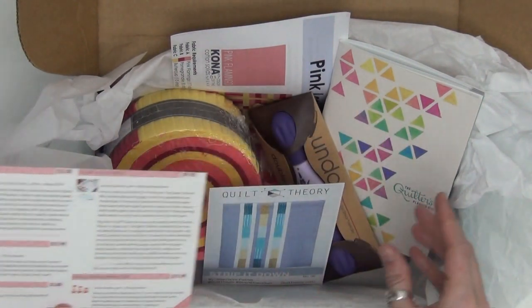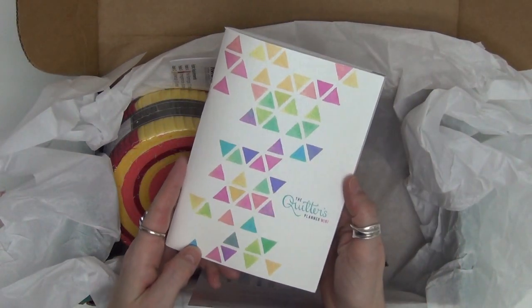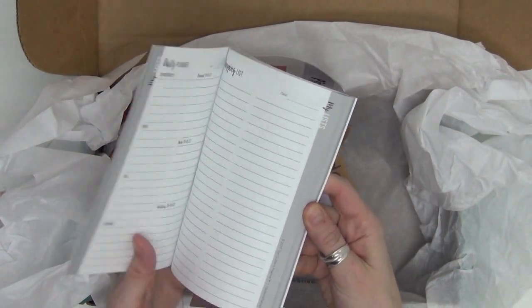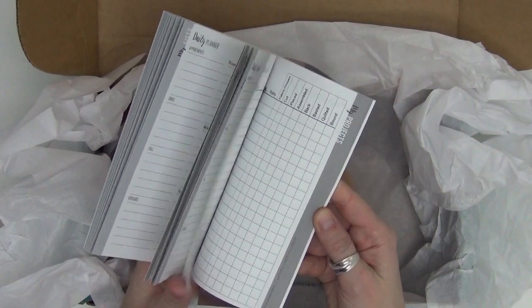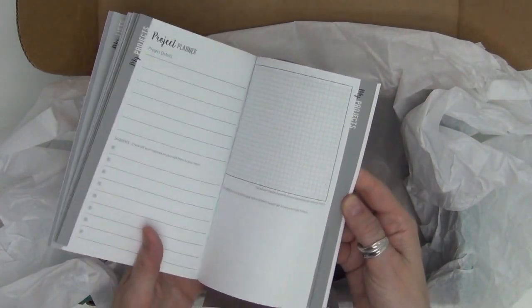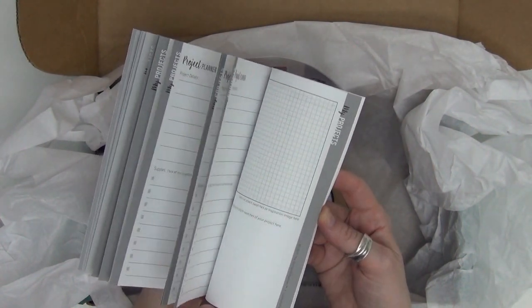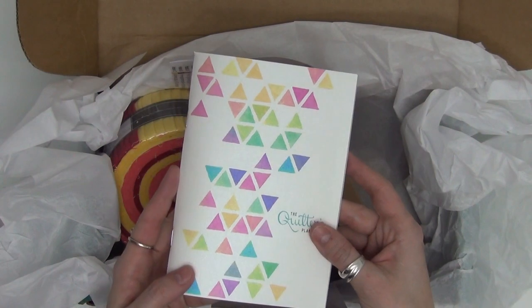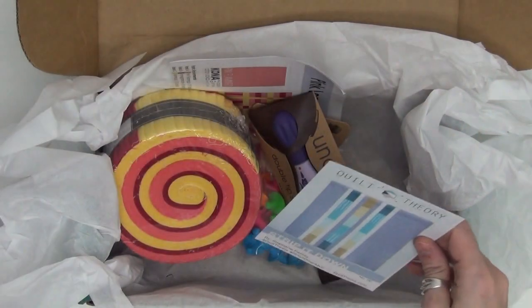She's also the creator of the Quilter's Planner and I'm so excited this was included in this box — it's the Quilter's Planner Mini. It's a little mini planner that helps you organize your life and your quilting projects. Towards the back you can see charts and graphs and graph paper so you can plan several quilt projects. It's small enough to fit perfectly in your purse. It's just terrific.